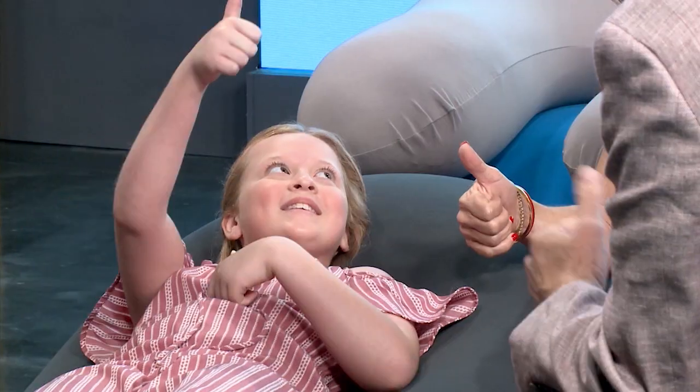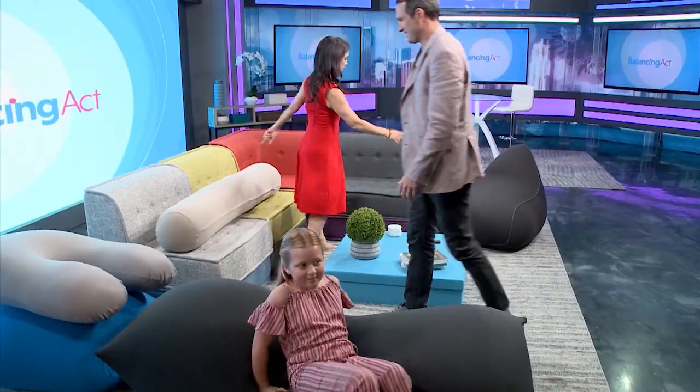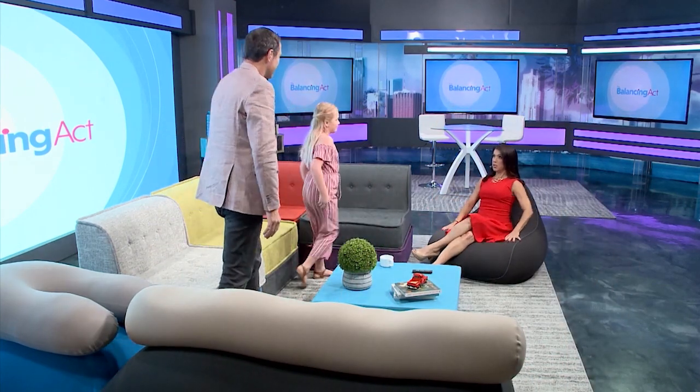This is great — thumbs up if you like it. Really comfortable! Alright, let's show our viewers this beanbag. Ava, come sit with me here — this one is great too, it's like a little chair. Yes, we have different sizes and different shapes — this is our Yogibo Lounger, awesome for video games.